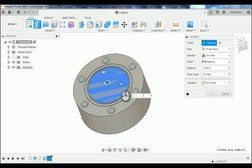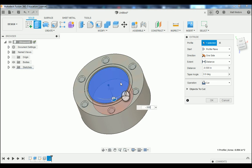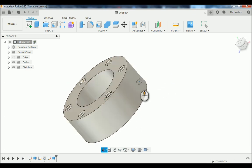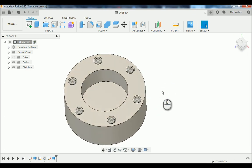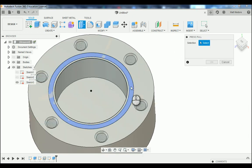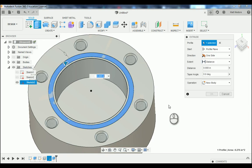Notice that as soon as we hit Enter, our sketch geometry disappeared. In the browser window, we'll open up our sketches, go to sketch number three, and turn the visibility on. Right click, press and pull. This time I'm going to choose the geometry that makes up the O-ring groove. I'm going to click on it and type in the depth of that O-ring groove at negative 63 thousandths, then press Enter. After that, I can turn off the visibility of that sketch.